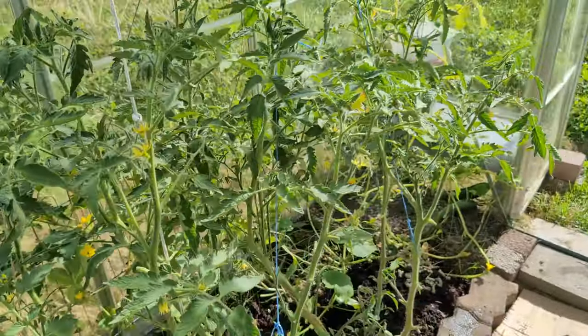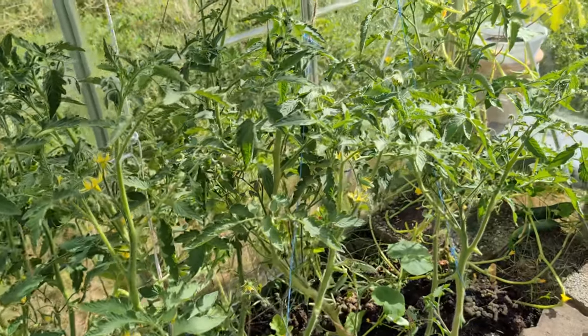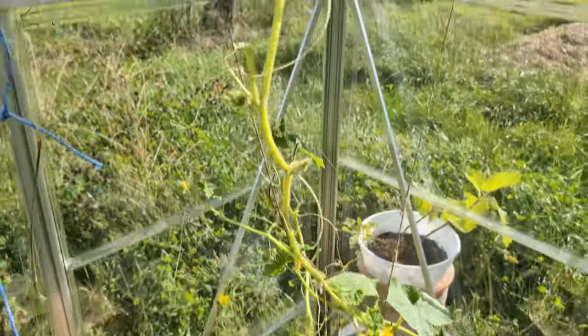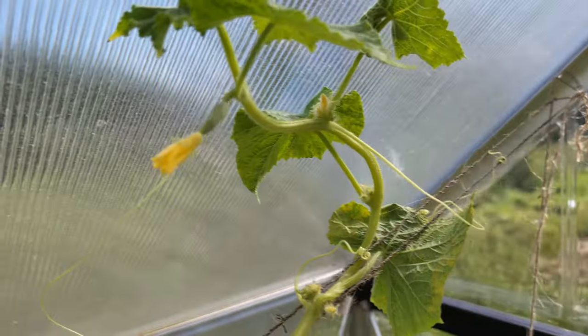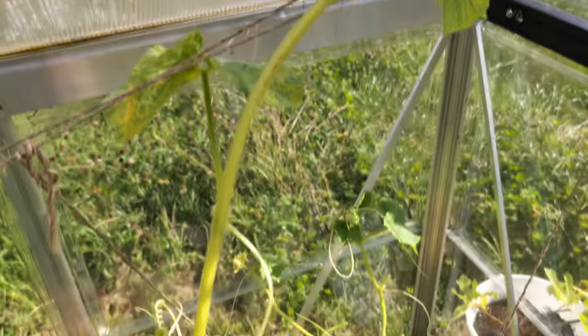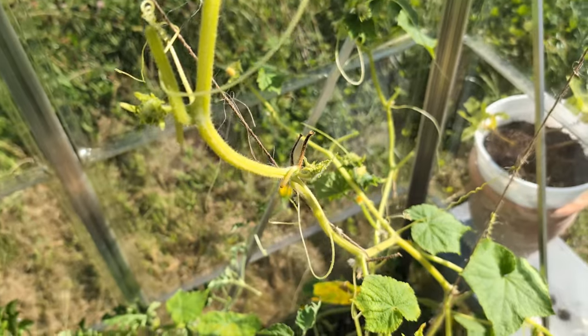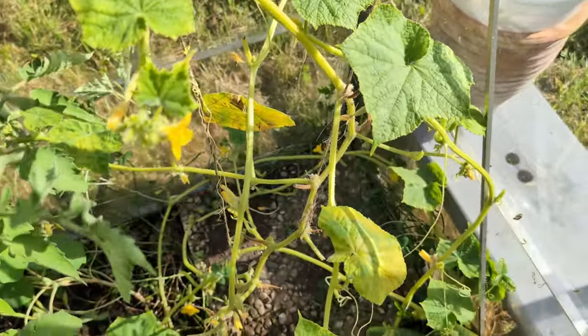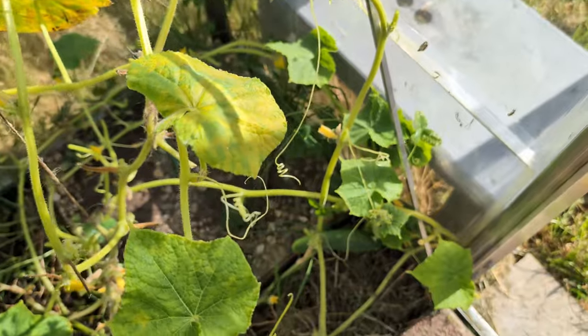I planted these in May, so they should already be bearing fruit. But even in the greenhouse it's been too cold. There just haven't been many sunshine hours this year, especially until August. The cucumber plant is on its last leg, so I assume I'll take it out soon to make room.